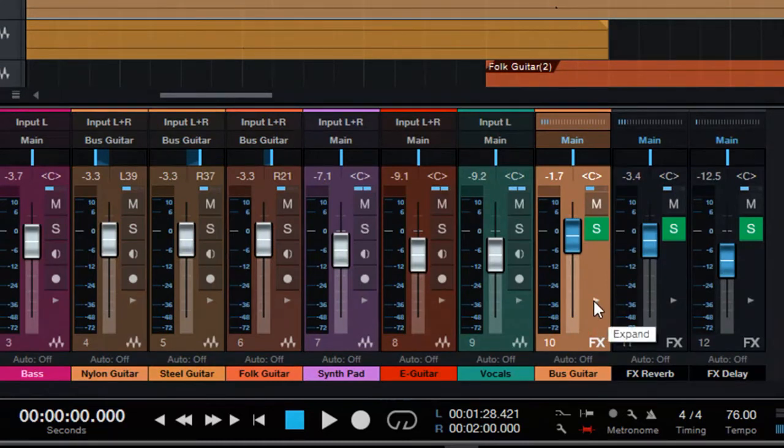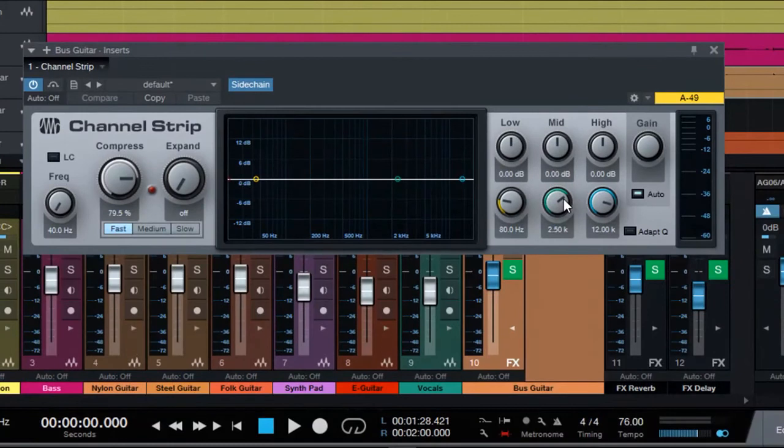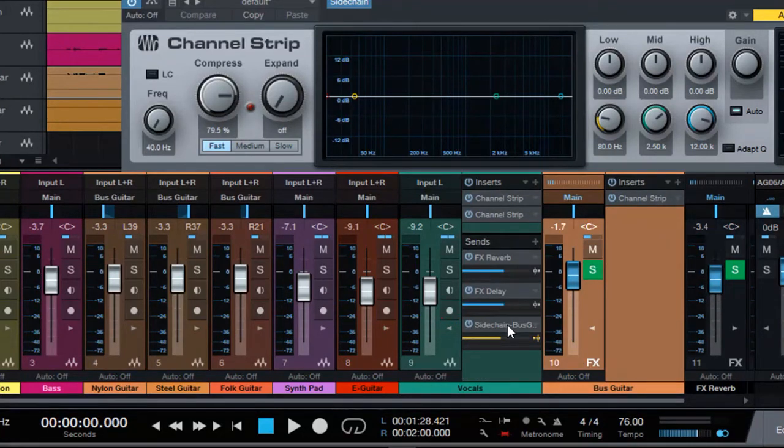We have to remember, there are no auxiliary buses in Prime — that's not included, that's one of the limitations. But we can use an FX channel as a bus. What I have on my bus is simply a channel strip with compression — high compression, about 80%, fast. The other trick with this compression is the sidechain. The way sidechain works is that an external audio will determine how much compression is applied to this channel strip compressor. In our vocal track, I basically added a send — a sidechain send — that goes to the guitar bus channel strip sidechain for the compressor.